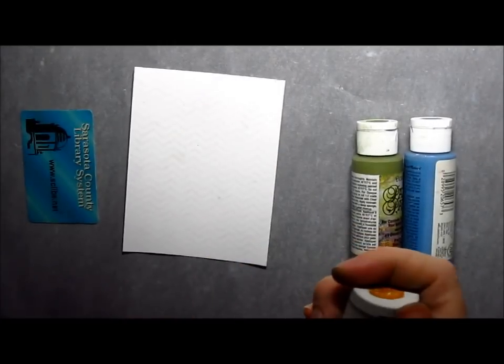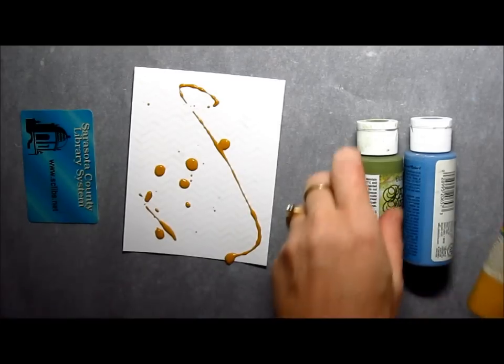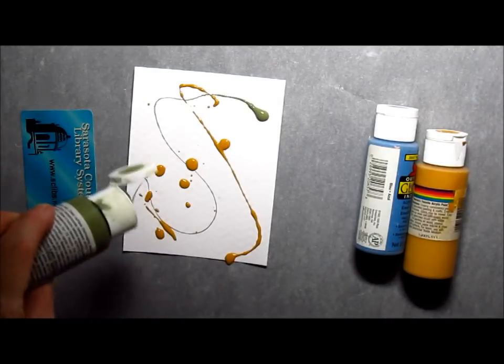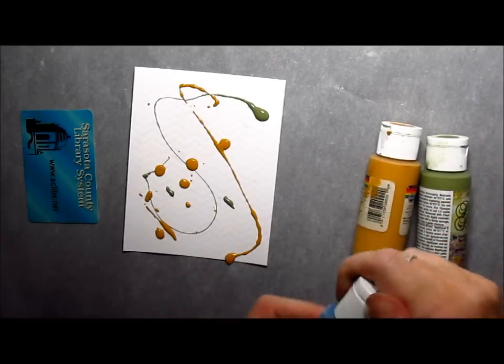Now this is where the really fun part begins. Using acrylic paints, I'm just going to dribble and drop paint over my embossed surface. It can be very random with this, but this part doesn't need to be perfect at all. So just kind of dribble and swish and swoosh until you have the colors on there that you want.